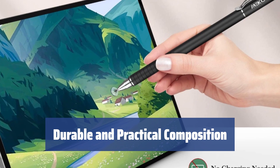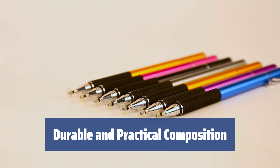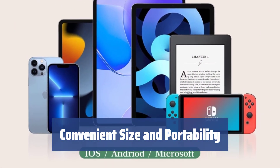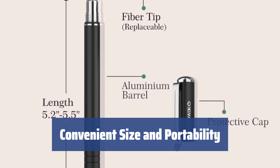Made of aluminum alloy with stainless steel components, this stylus is designed for durability and practical use, complete with replaceable tips and protective metal caps. With a comfortable size and weight, plus a handy clip for pocket storage, this stylus is designed for convenience and portability, ensuring you always have it on hand.